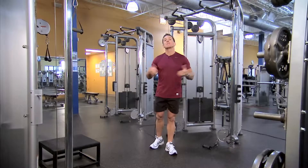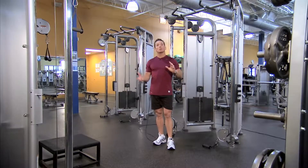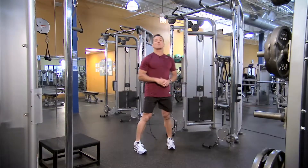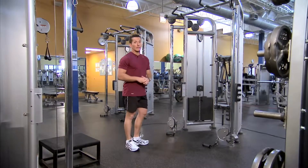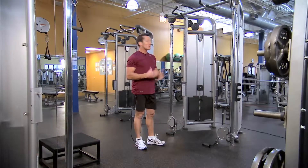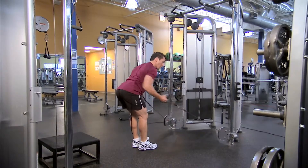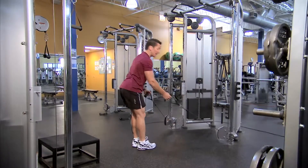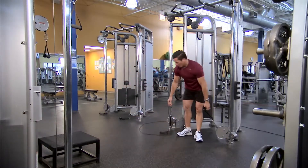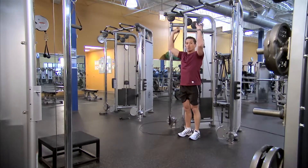If we look at other machines available in the industry — often the functional machines aren't as multi-purpose as the DAP. For example, some machines have a low pulley with a slight range of movement, intended for activities such as a low row. On the DAP we can still do that same activity.